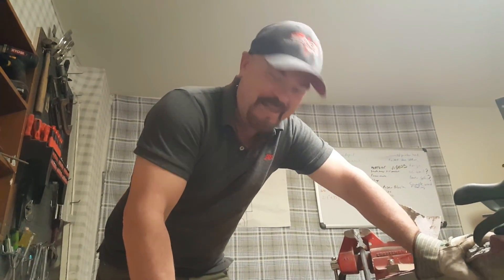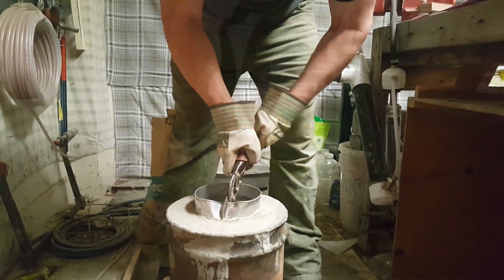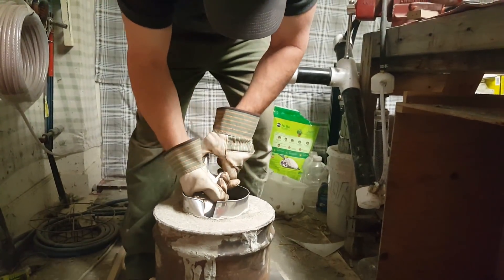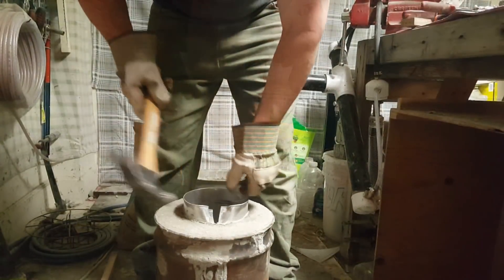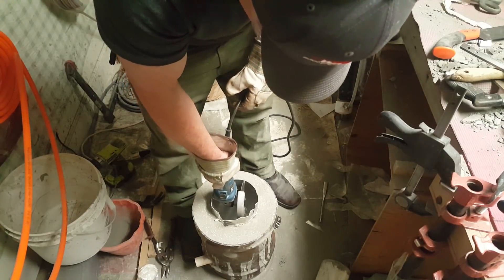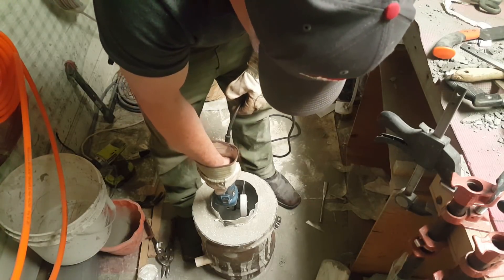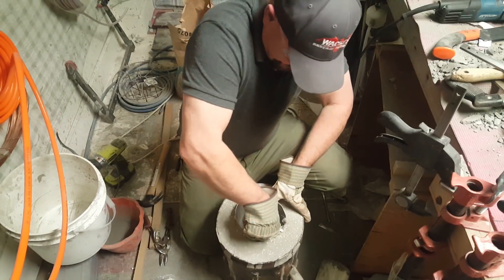I'm sorry, babe. It's not going to come out. I'm going to have to cut it out. Hold my hand. Oh yeah, the laughing really, really pulls the whole remorseful look off.